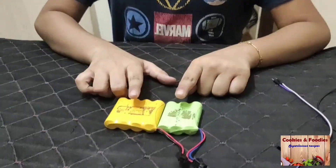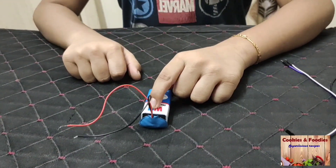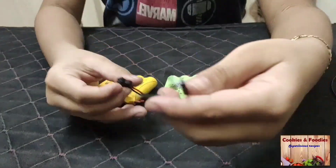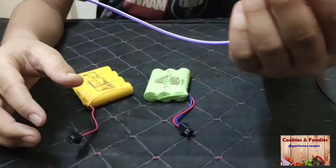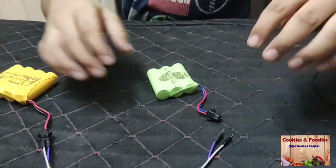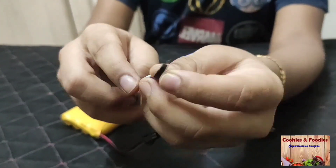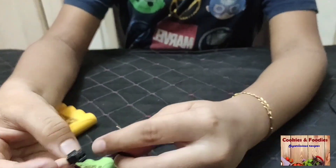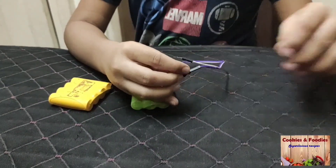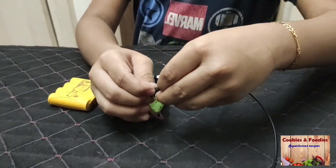You can use batteries of 7 to 9 volts. I am using two batteries. You can also use a 9-volt battery. If you are using two batteries, take two jumper wires and fix them to the yellow battery. Fix the positive wire of the yellow battery to the negative wire of the green battery, and take one jumper wire and fix it to the positive wire of the green battery.